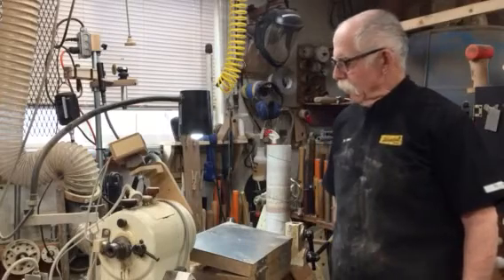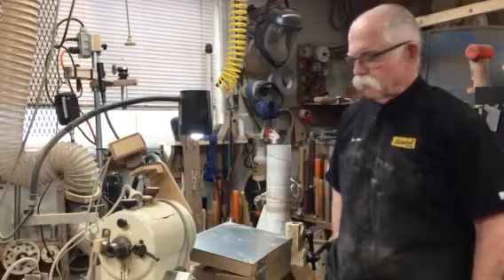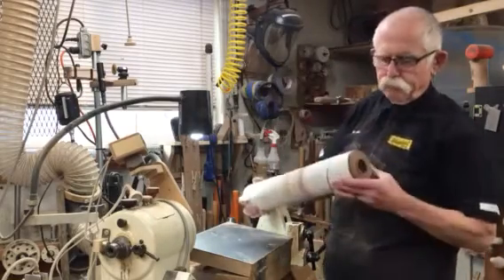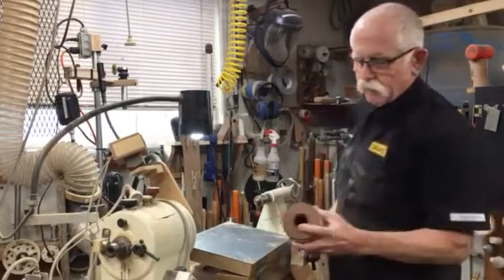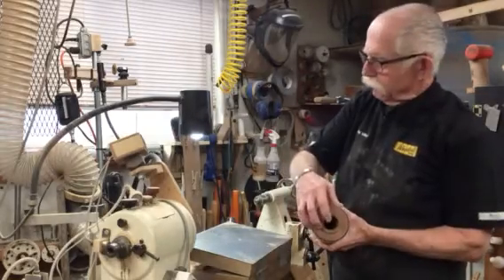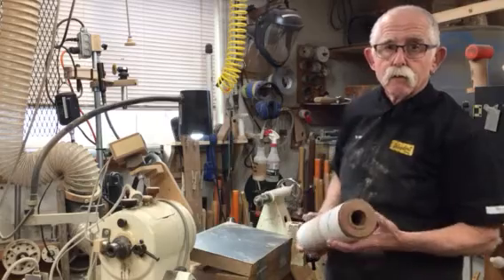Hi, Pat Miller here. I'm going to show you today my homemade drum sander that I made to use on my lathe. What I did is I took a piece of PVC pipe and put a piece of wood in each end. This end is drilled for M33 3.5, which is what the headstock on my lathe uses.